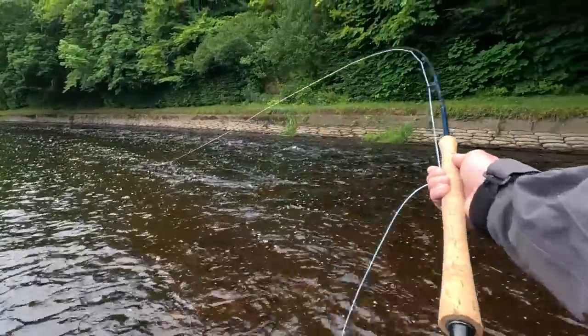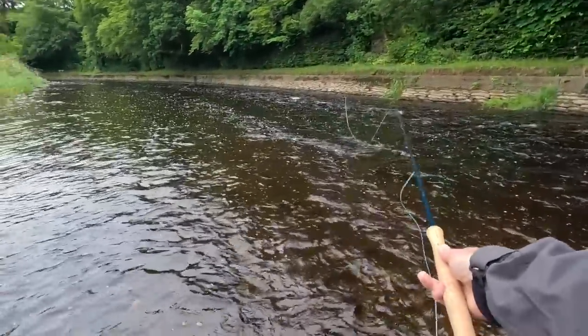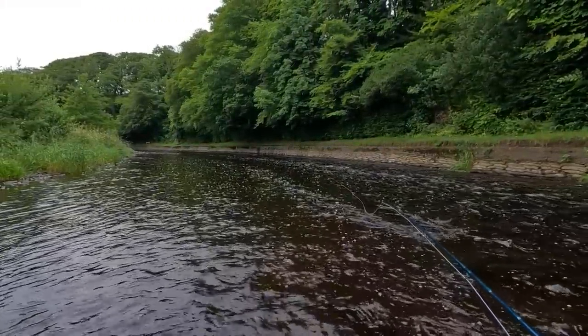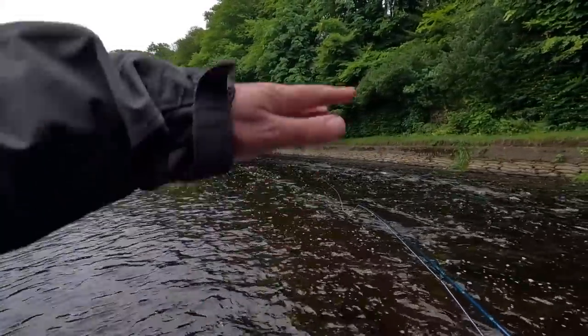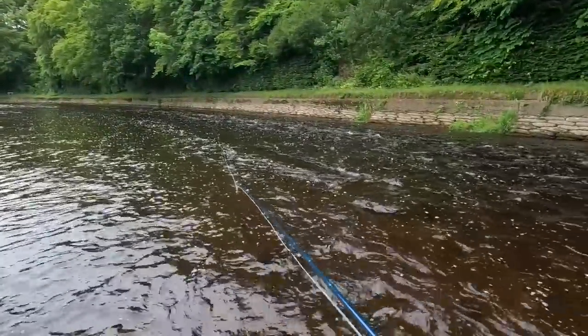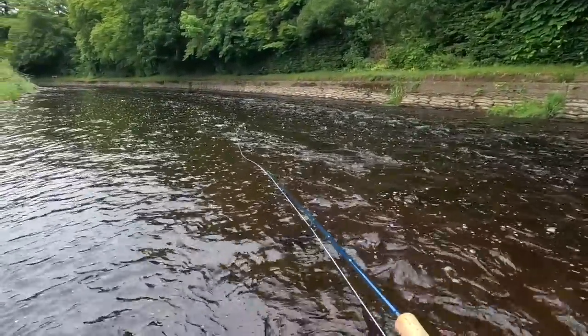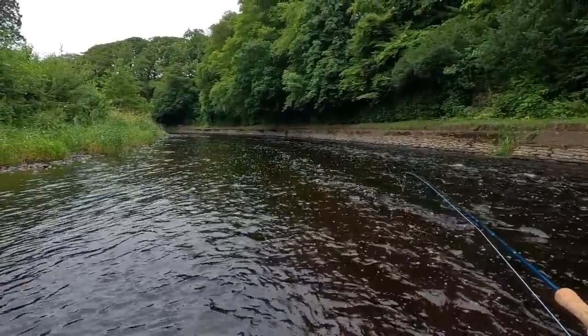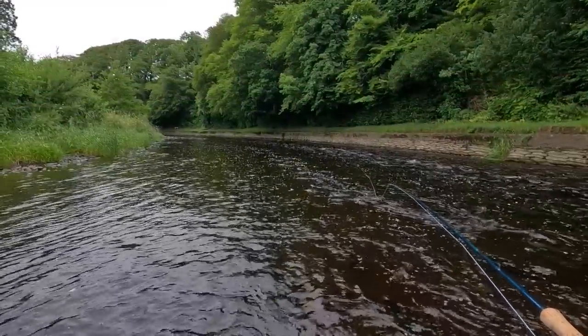As you can see I'm just quickly working my way through, just allowing the fly to swing out. It is worthwhile stripping the fly as well, adding a wee bit more movement. But if you just allow it — this is a perfect run — just allow the fly to swing out.